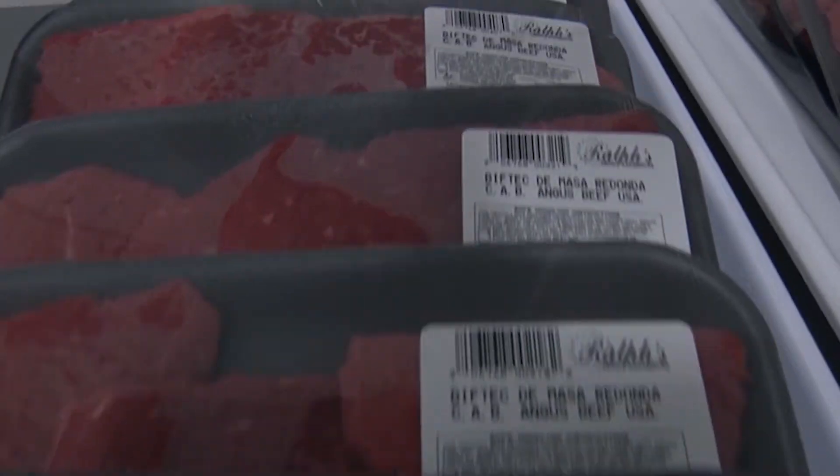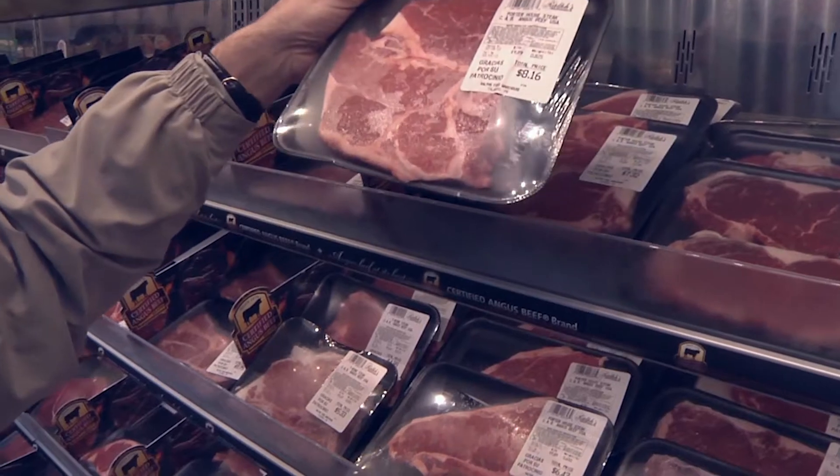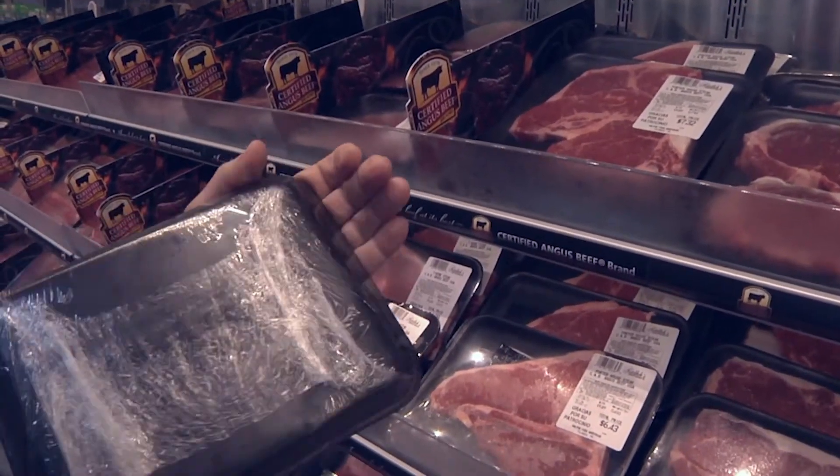Product appearance has a proven impact on sales. Customers are more likely to purchase grocery and deli items wrapped by an automatic wrapper than hand wrapped items.